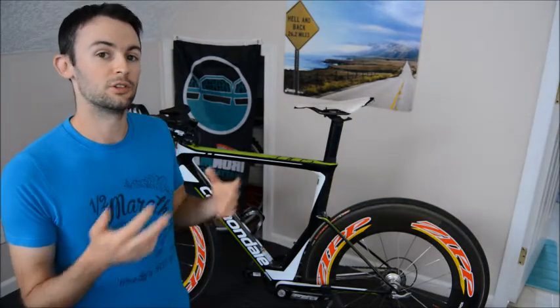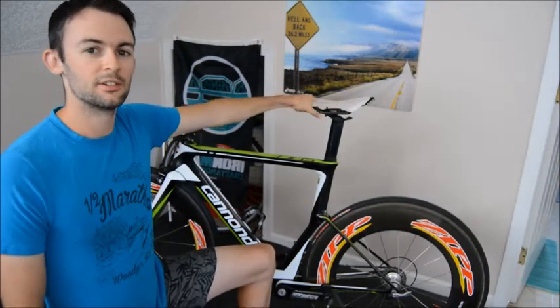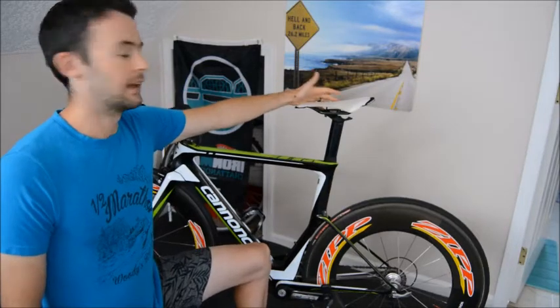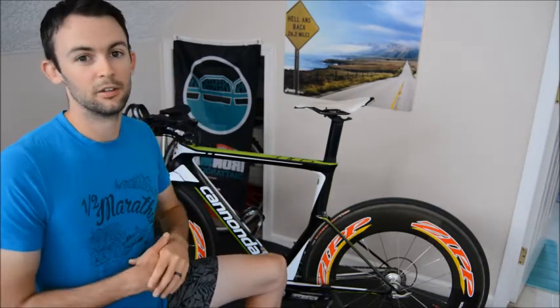Things I switched from my old bike to the Slice — first was my saddle. This is a saddle I've been riding for about seven or eight years; it's a really light Specialized saddle that came on my very first tri bike, the Specialized Transition, and I've always found it really comfortable, so I've switched it amongst all my bikes. Sometimes stock saddles can work out for people and sometimes they won't — I didn't even bother sitting on the stock saddle that came with the Cannondale. It might work out for you, it might not — a saddle is a fairly inexpensive but important thing you need to figure out.